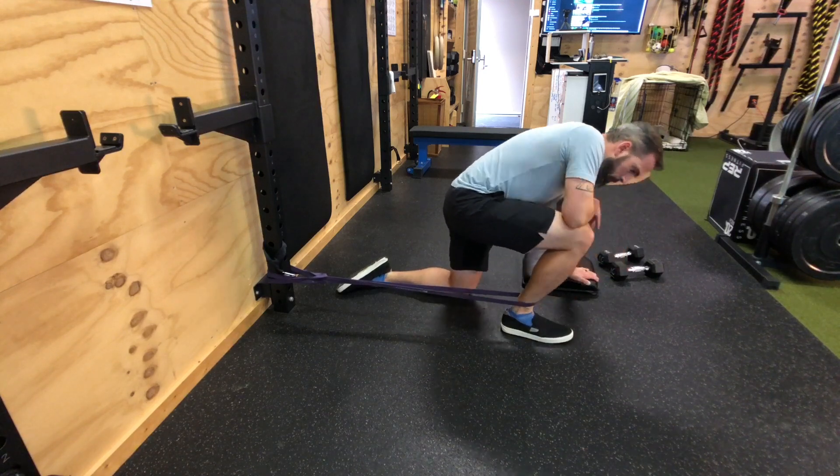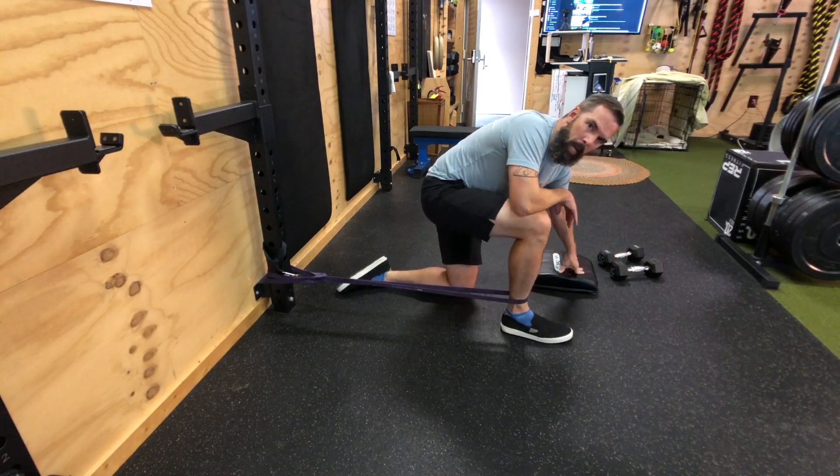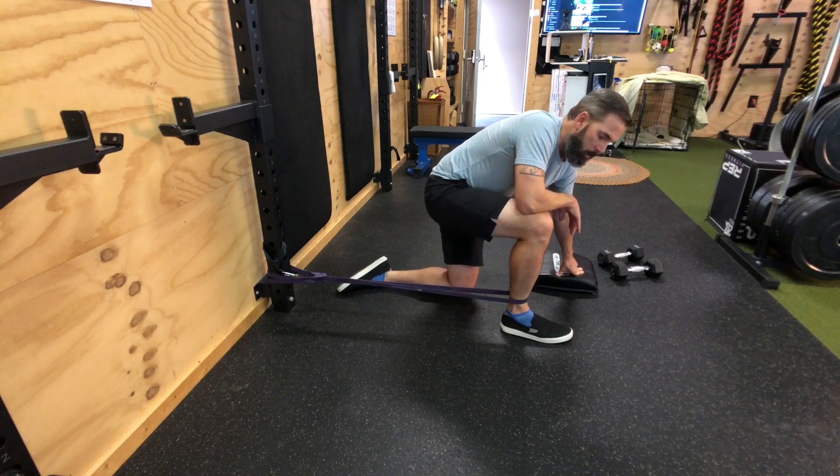You're going to work that area for one to two minutes and let the band do the work. One to two minutes is a minimum — really, you should be digging in there for at least two minutes.